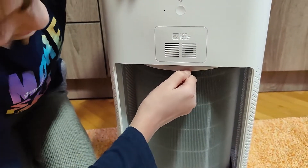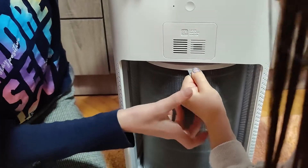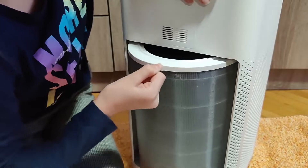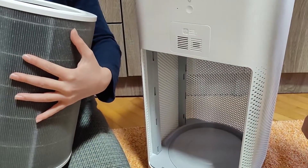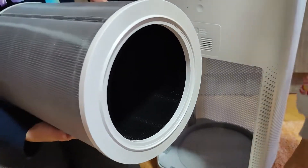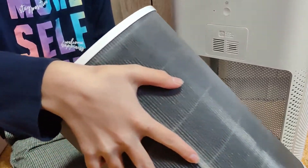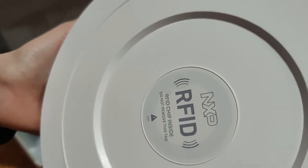The included HEPA filter is ready to clear out 99.98% of smoke, dust, spores, and fine particles. Along with the HEPA filter, the Mi Air Purifier 3 also gains a new centrifugal fan. Xiaomi claims a clean air delivery rate of about 380 cubic meters per hour.